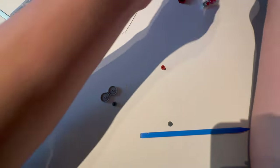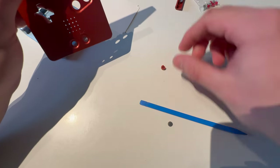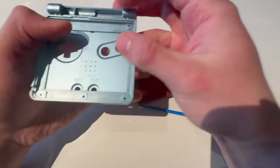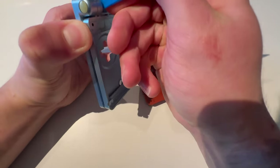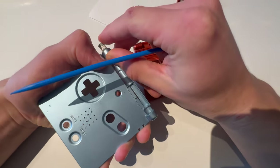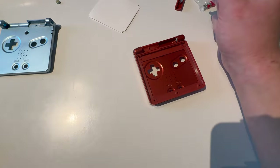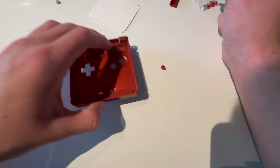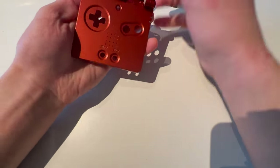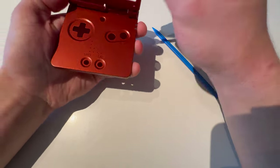These buttons can just fall out, so it's much easier to take all of these buttons out because they'll be in the way later. Just take this back cover off. Now close this. There I have my two hinge pieces — you might just start with two hinge pieces, but I had to take mine out. Push that in, open the shell up, and with that front piece, just push it in.